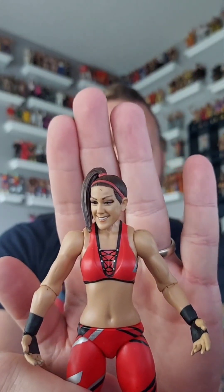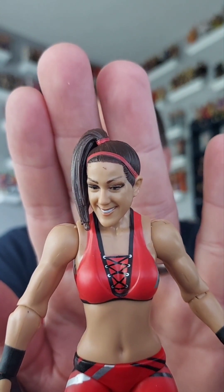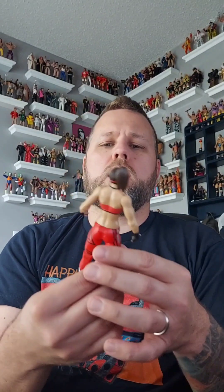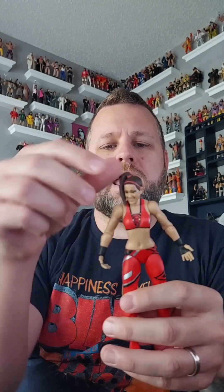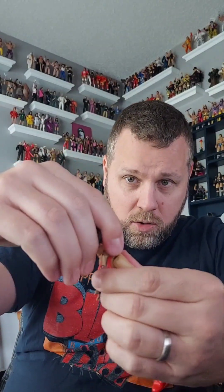There she is, Basic Bailey. What do you guys think of the head scan? She's kind of looking off to the side. She's wearing red, black, and gray — a bra and pants, with a headband and wrist tape. Basics bend at the elbow, wrist, shoulder, and leg, and twist at the waist. Her hair also moves — it's a solid basic figure.